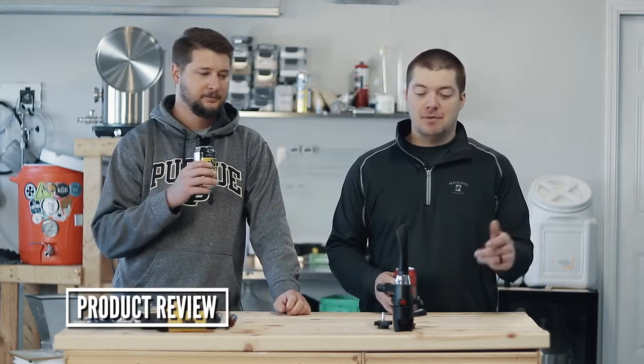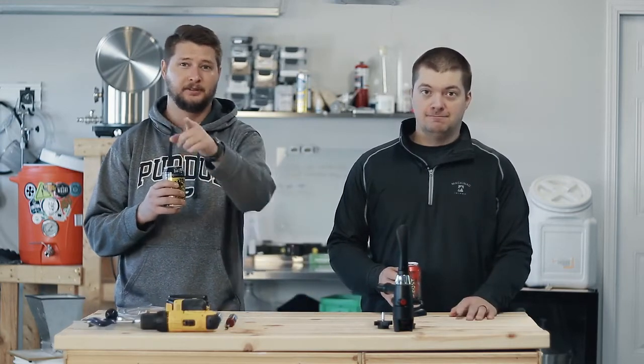It's curvy, it's got those nice curves. Eric and Eric here, Mosky Homebrew, and today we've got a product review on the Bowl Bottle Filler. Coming up next.